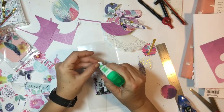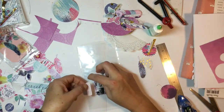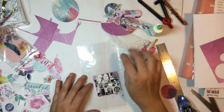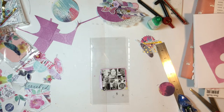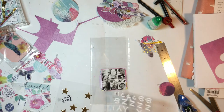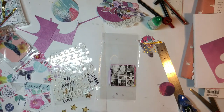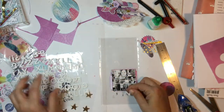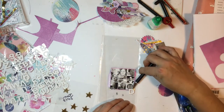I found this cute little tab thing in the ephemera pack, so I'm just going to put that under my photo. I'm going to grab some alphas — I believe they're from the April 2017 kits — and I'm just going to put 'NSD' as the title just under my photo.